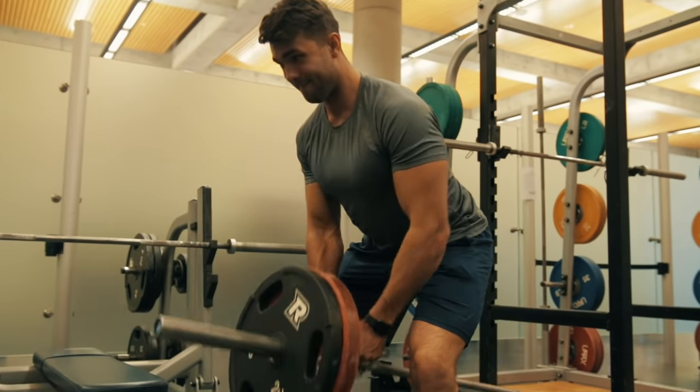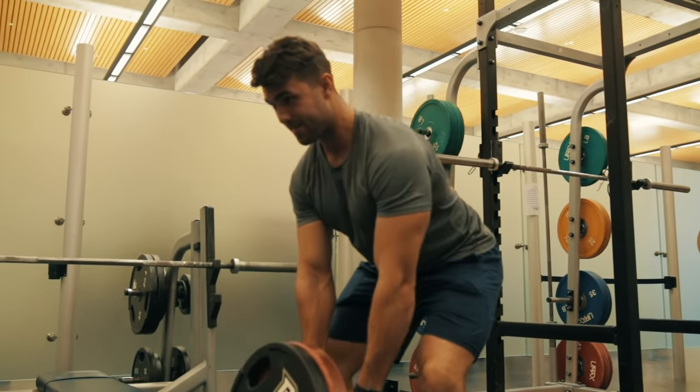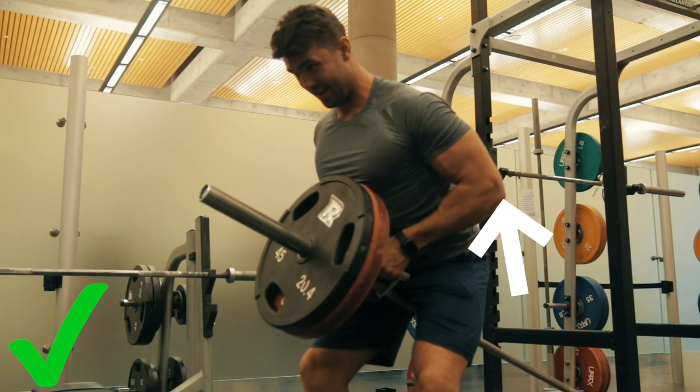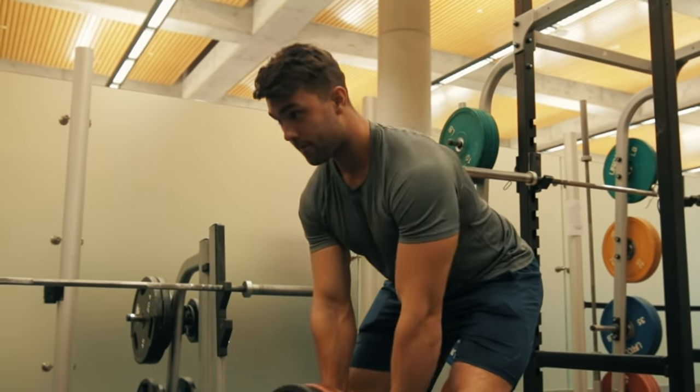Now here are four tips to keep in mind every single time you do this. Number one — this is massive — think about driving your elbows back. None of that swinging stuff; bring your elbows back, get a nice squeeze, and you'll get a lot out of this exercise. Number two: hinge at the hip by keeping a neutral spine and keeping the knees slightly flexed.